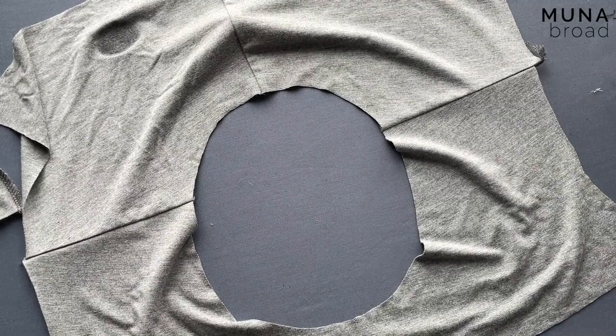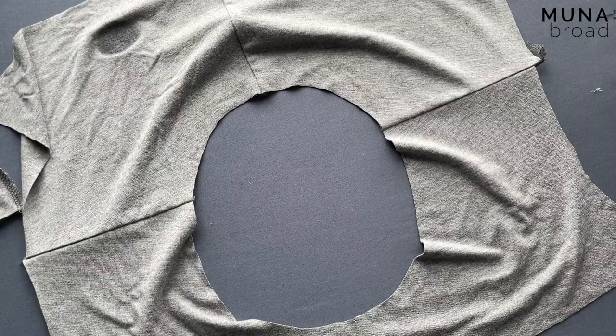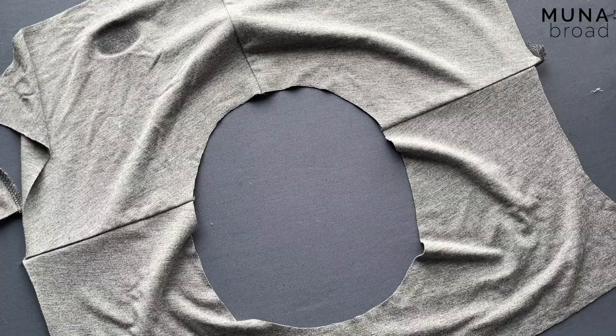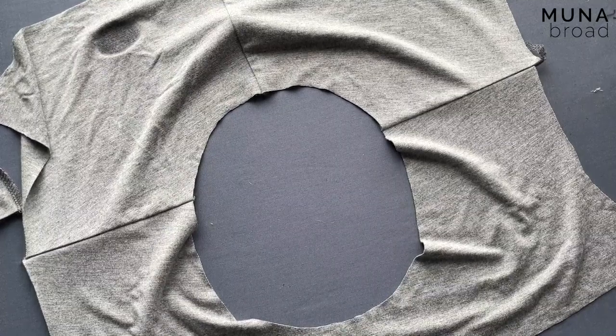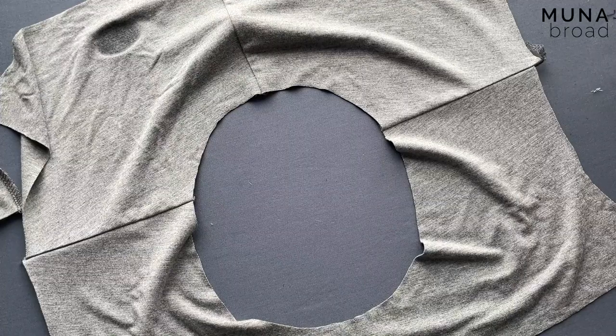Hi, so today I wanted to go over the neckband finish for the t-shirt and I hope it'll help you. I know that knit neckbands are not super fun to do for most people, me included, but I've done my best to try and make it as straightforward as possible.